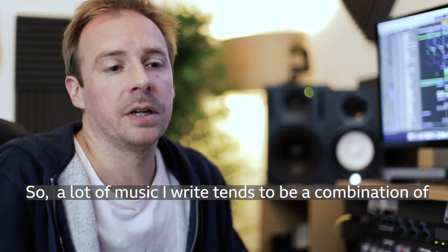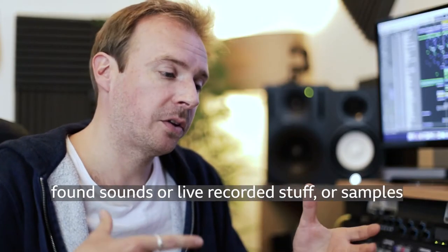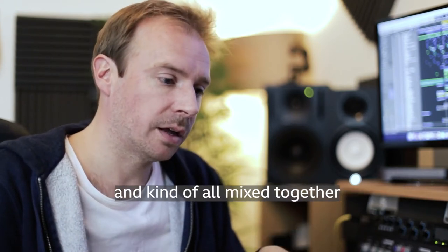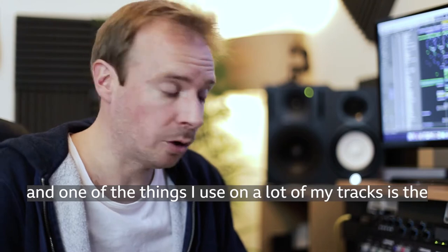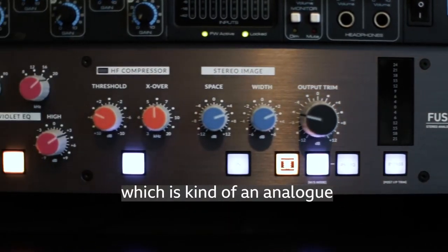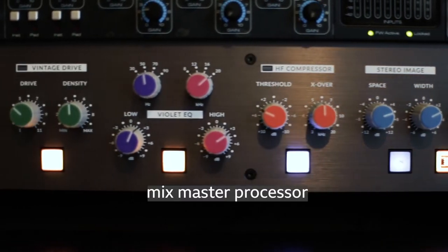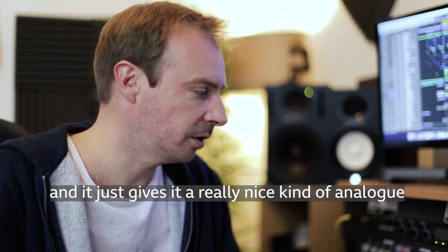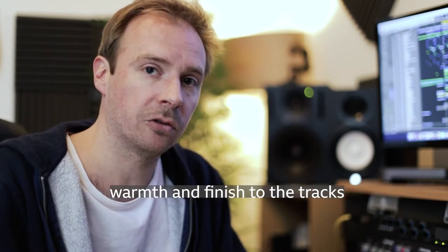A lot of the music I write tends to be a combination of found sounds, live recorded stuff, or samples, all mixed together. One of the things I use on a lot of my tracks is the Solid State Logic Fusion, which is an analog mix master processor. You put it on the output of the final mix and it gives it a really nice analog warmth and finish.